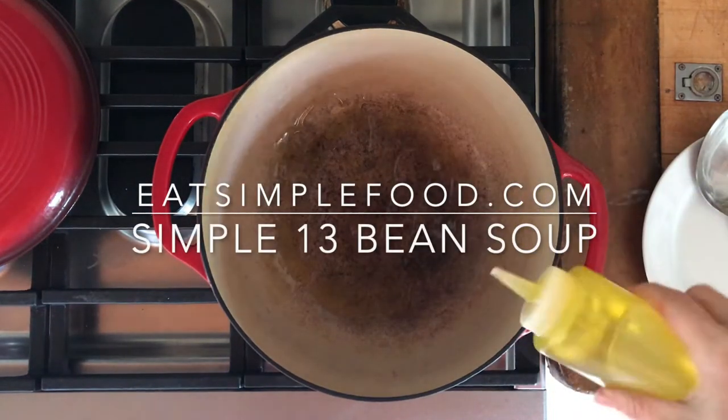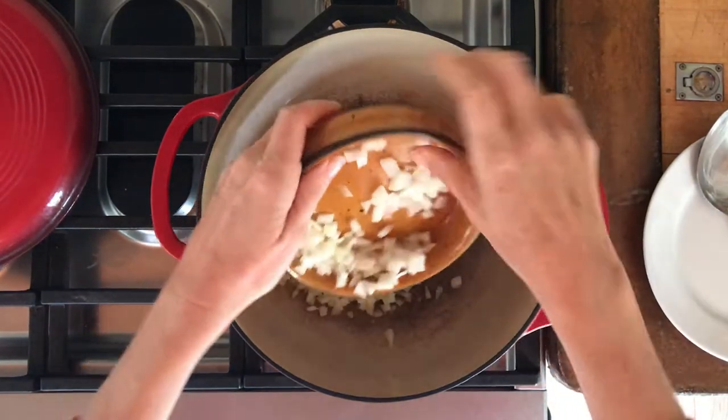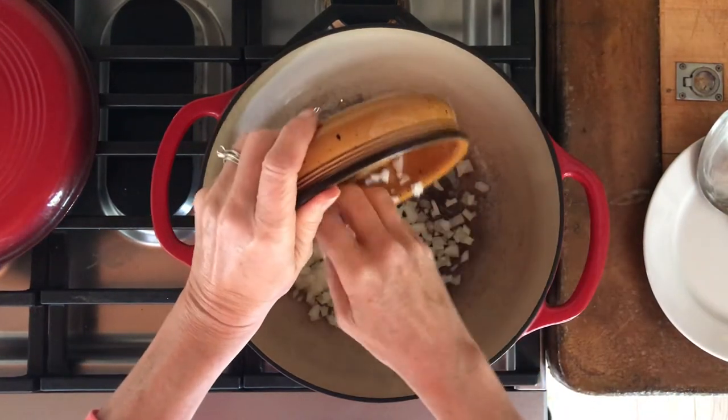This is a simple vegetarian 13 bean soup. I've got a heavy bottom stock pot brought to medium high heat. It's going to be cooking a long time, so you want a good pot.